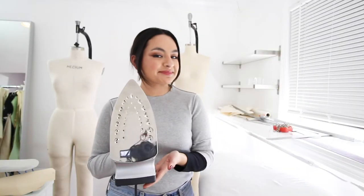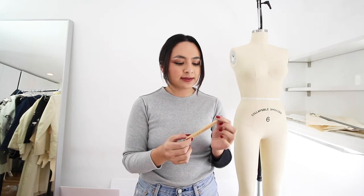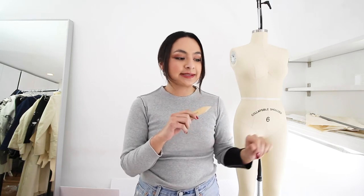You'll need an iron and an ironing board. Here I have this little wooden tool to make a sharp corner — you're turning something inside out and this is better than using scissors because if you use scissors you might actually accidentally make a hole in your fabric. Here I have a lint roller because I have cats.